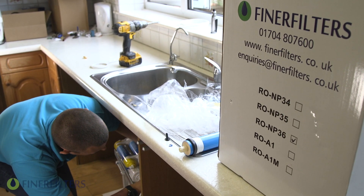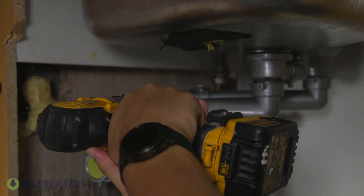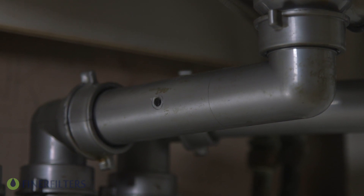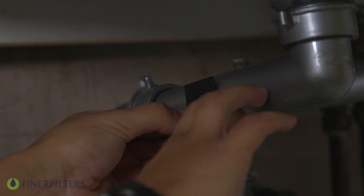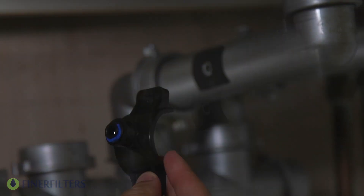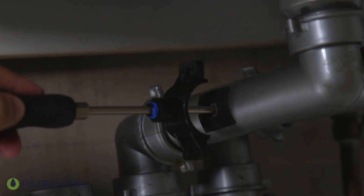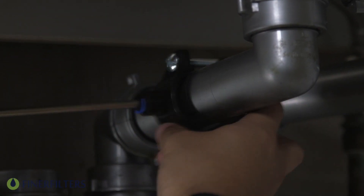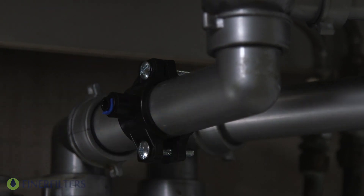Determine the location for your drain clamp based on your plumbing layout. The drain should be installed above the trap on either the horizontal or vertical tailpiece, and it should be mounted as low as possible to avoid draining noise. You can use an optional one-eighth inch drill bit to make a guidance hole, then use a quarter inch drill bit to create your drain line hole. Taking the side of the drain clamp with the quick connect fitting, stick the self-adhesive sponge to the inside of the drain clamp or on the drain itself. Place one half of the plastic clamp on either side of the drain pipe, clamp loosely using the nuts and bolts included, and avoid over-tightening the clamp.